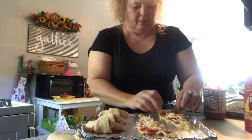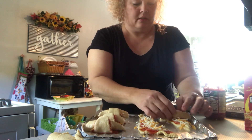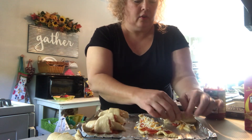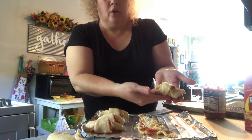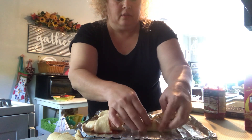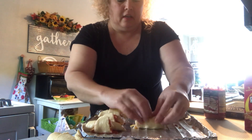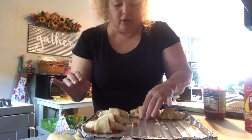I'm going to kind of help it roll up because you've got to get over those pepperonis — just help it along and you get a little roll-up. These are going to be so delicious.